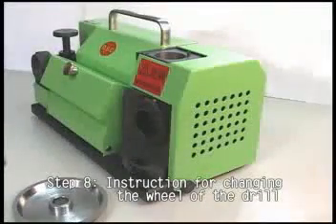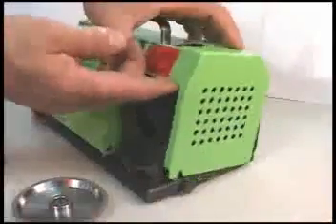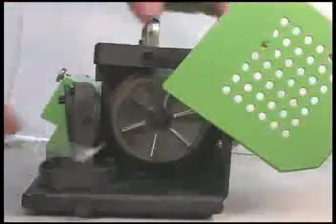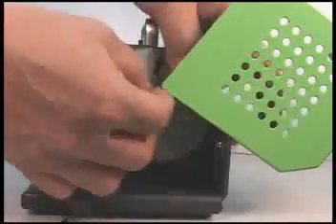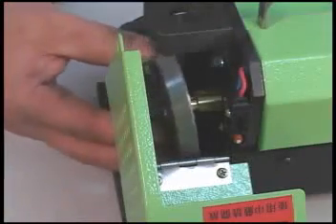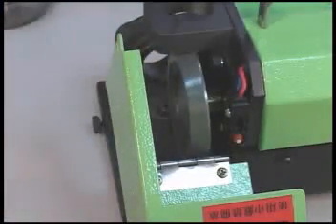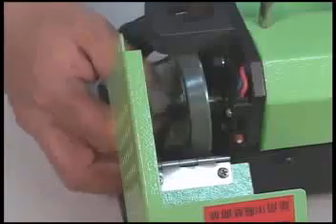Step 8: Instruction for changing the wheel of the drill. Loosen the attached screws, then uncover the protective covering on the wheel. Remove the attached screws and spokes on the wheel, after which the wheel can be removed. Clean the center of the rim and wheel. Replace the necessary wheel, then re-insert the spokes and the screws. Tighten the screws and replace the protective covering. Fasten the screws on the protective covering.